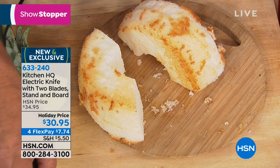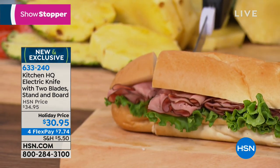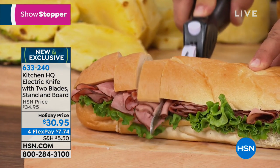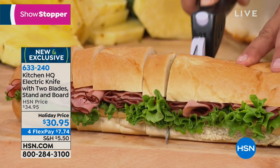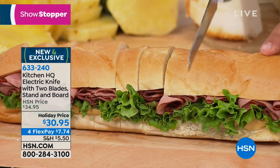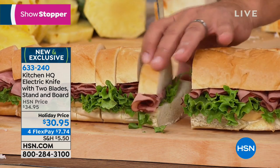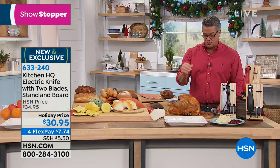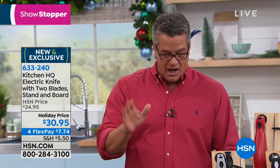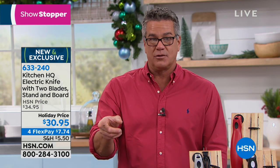Next time you're having a party with a party sub, I'm going through everything all at once. I'm not even moving the knife — all I have to do is put a little pressure on it. Those blades are two serrated blades that go back and forth in opposite directions, so you never have to sharpen the knife. You could make a three-foot party sub feed 60 people if you slice it so thin. It goes through the meats, the lettuce, the bread. If you're a senior and have difficulty pressing down on a knife, you literally don't put any pressure on this — just hold it in your hand, hit the little button, and the weight of the knife does all the cutting. It's only $7.74 on FlexPay.